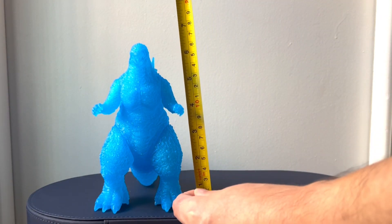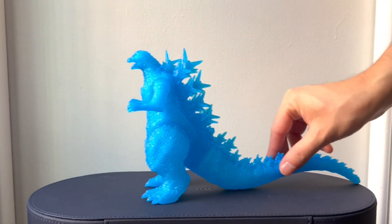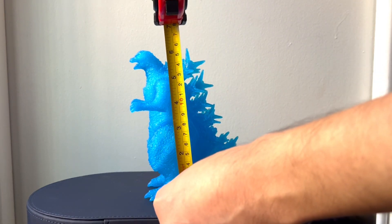True to the Movie Monster Series, this figure comes in at six inches tall, and this is what it looks like next to some of my other figures in my collection.